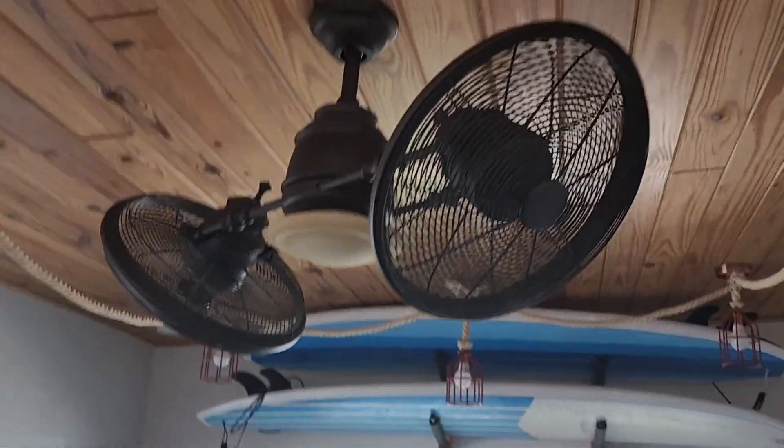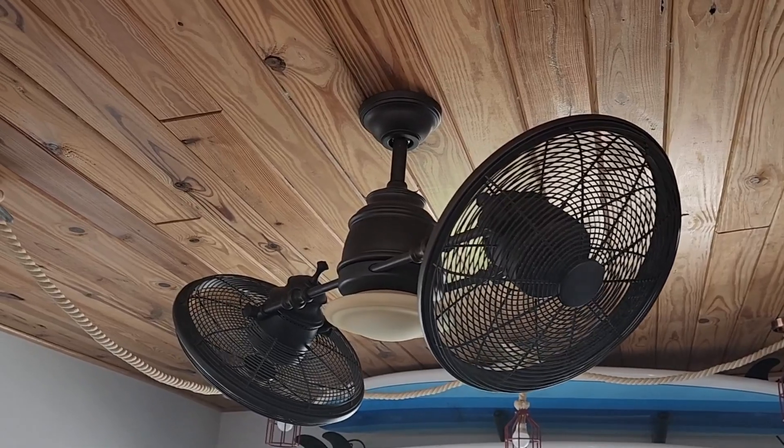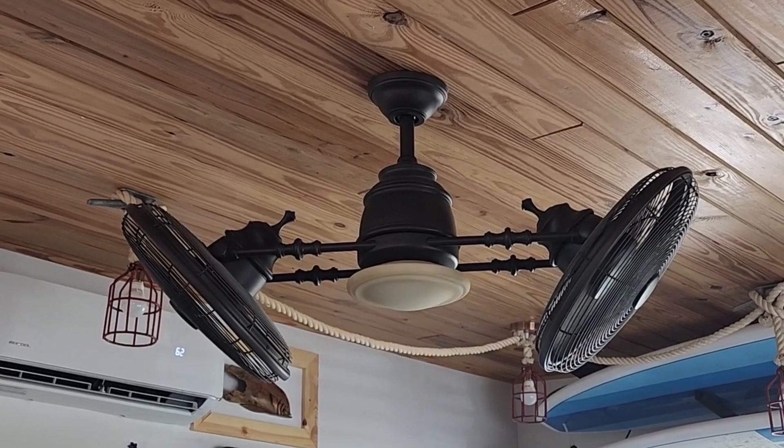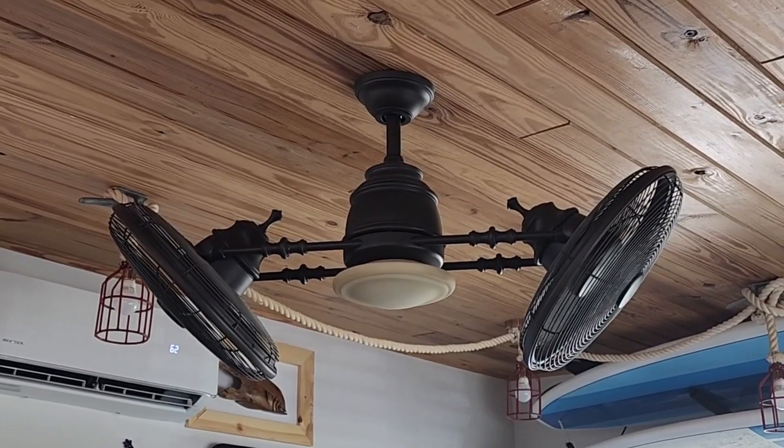Overall it's a very good looking fan that is capable of pushing out a lot of air. We are very pleased with how it transformed our Airbnb, and if you get one I hope you enjoy yours too. Thanks for watching and I'll see you in the next one.